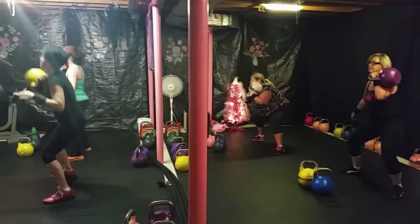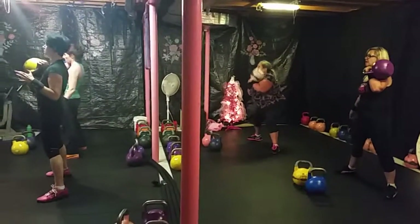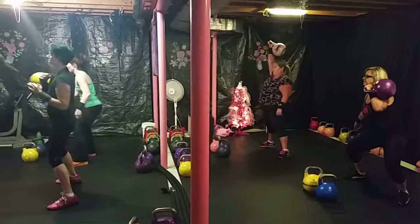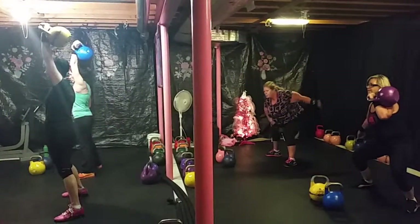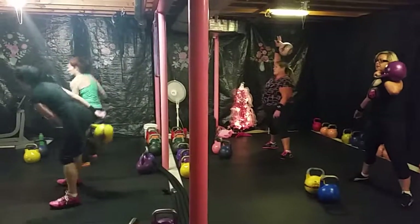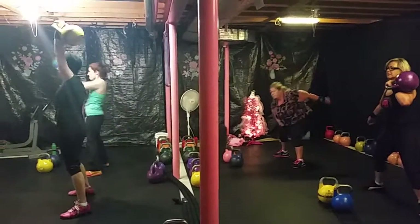And the advanced lifters, if you want to do some snatches to finish, you can. Christina, I haven't taught you the snatch, so you can rest after this. If you're going to switch, do 10 snatches each side. Good job. Awesome. Nice job. Good job, ladies.